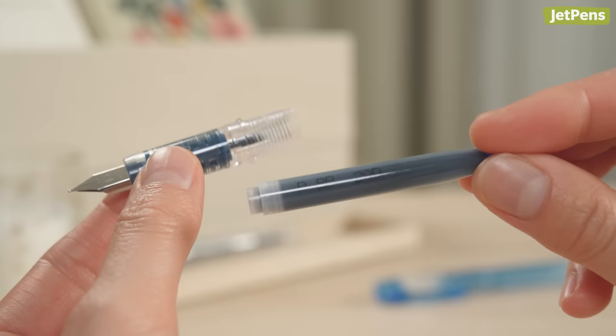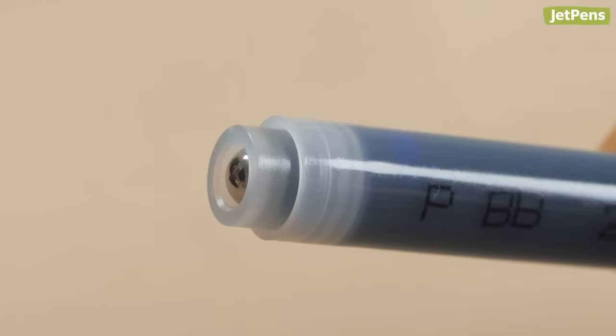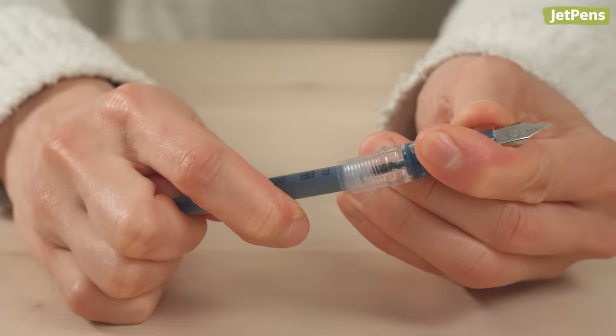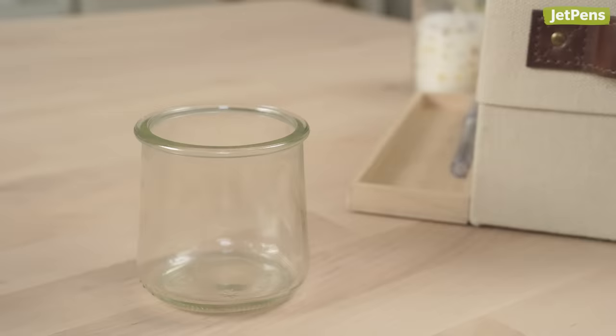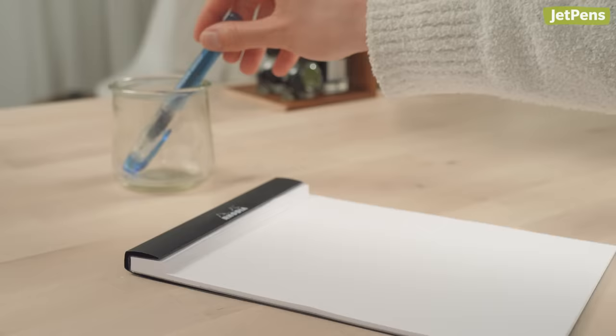Inking up the pen with a cartridge is very straightforward. Take a look at the cartridge and locate the opening — this is usually the part with the lip. Some cartridges are sealed with a flap of plastic, and others have a metal or plastic ball in the opening. Once you've found it, place the opening of the cartridge over the back of the grip section. Push straight down firmly on the cartridge until it's punctured. Reattach the barrel and cap the pen. It takes time for ink to flow from the cartridge to the nib, so you want to set the pen aside for 5–15 minutes. Try putting it in a pen cup with the nib down to encourage ink flow.